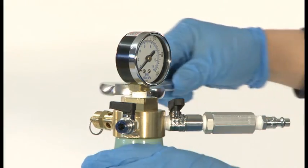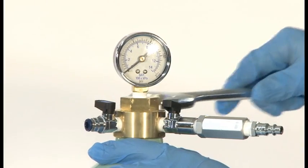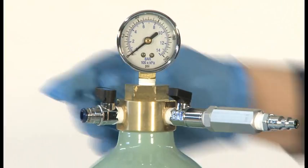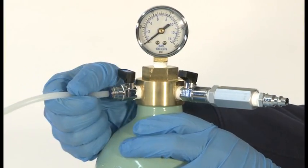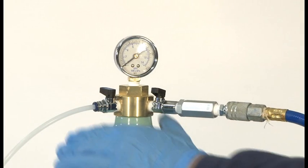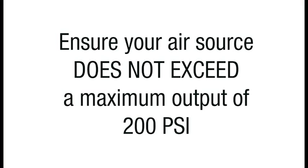Use a 1 and 1/4 inch wrench to thread the Ecoject manifold approximately 1/8 of a turn past hand tight. Turn all valves to the off position. Connect the loading hose to the product control valve. Pressurize the Ecoject system by connecting your desired air source — in this case, an air compressor.